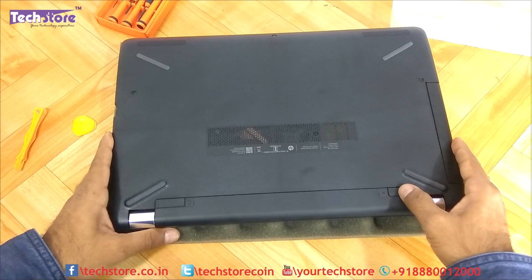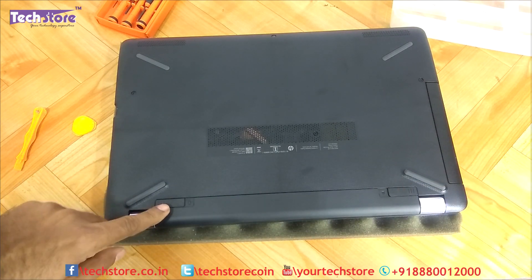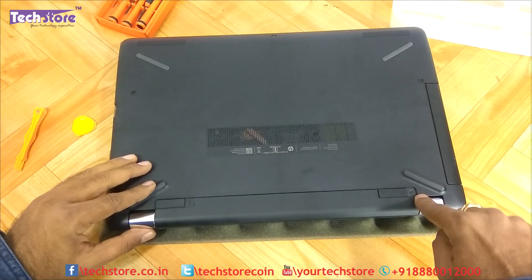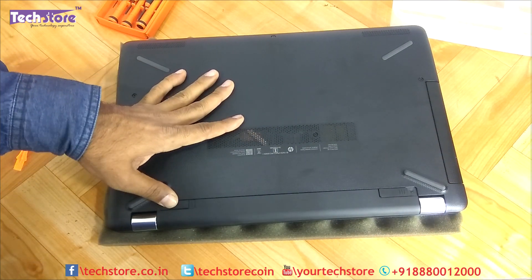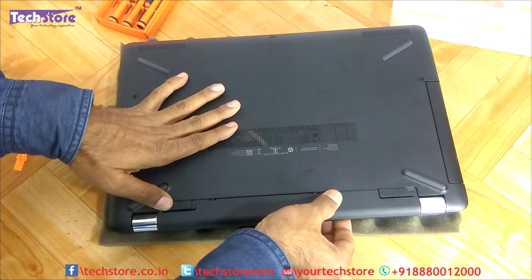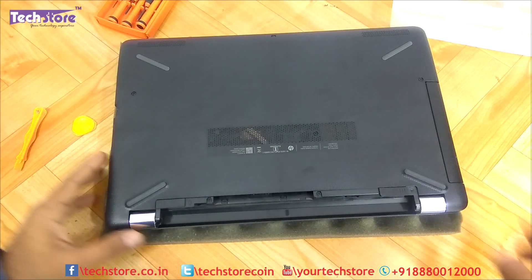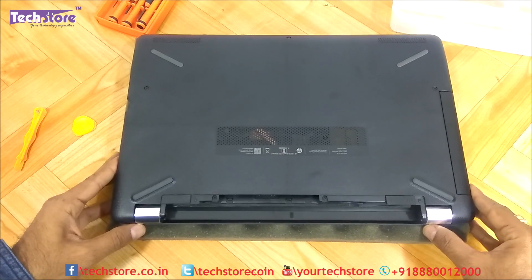First, we need to flip the laptop and remove the battery very carefully. There will be a lock sign — just push to unlock and then push this particular notch, and the battery will come off like this.